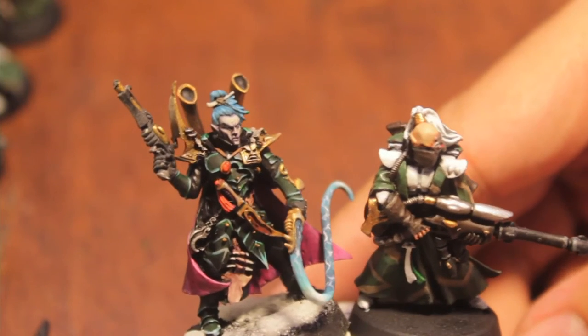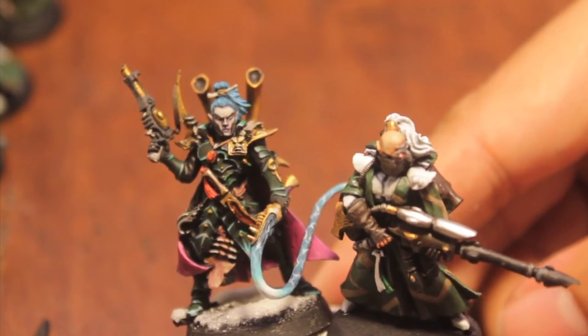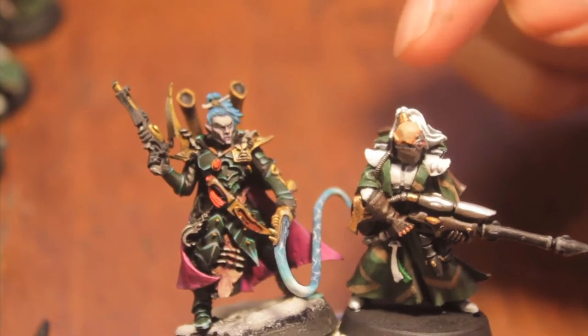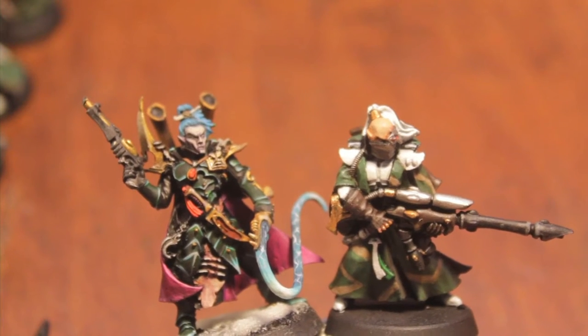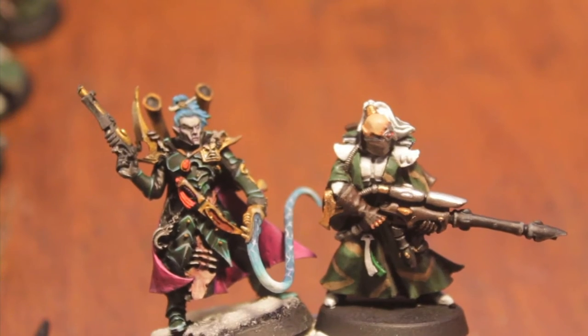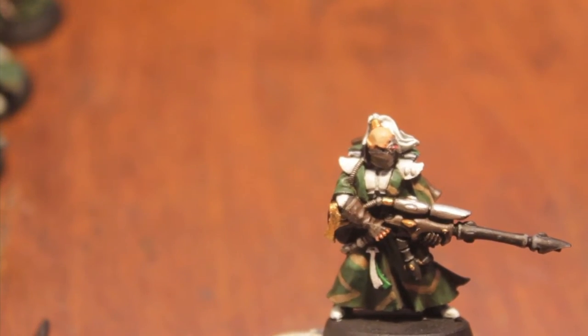The Dark Eldar is more pale with really severe highlighting. And the Craftworld Eldar looks a lot more healthy. Stay tuned and you'll learn how we paint that up.